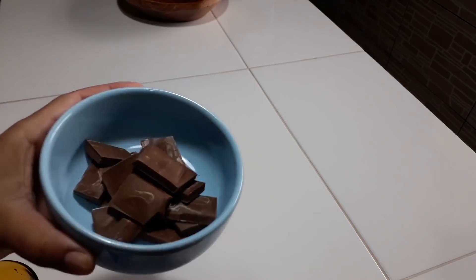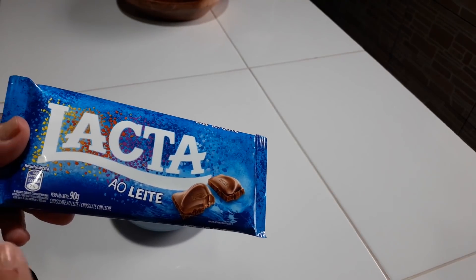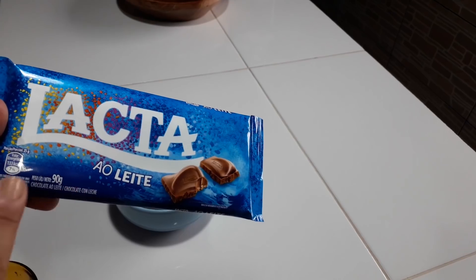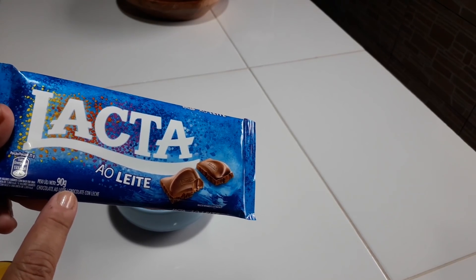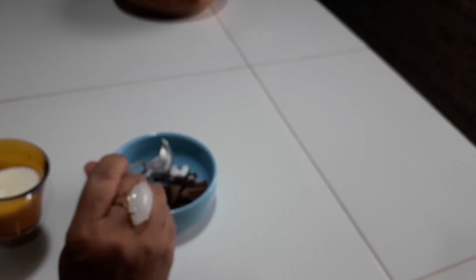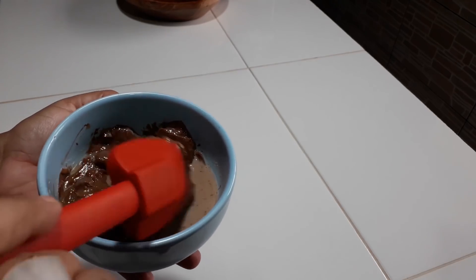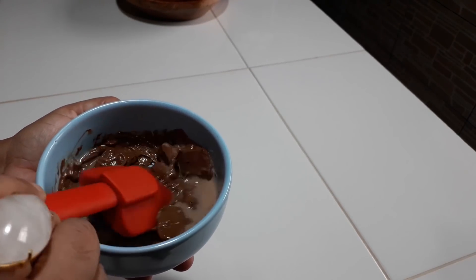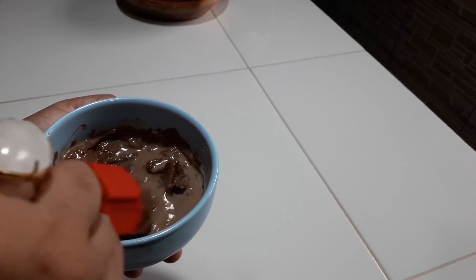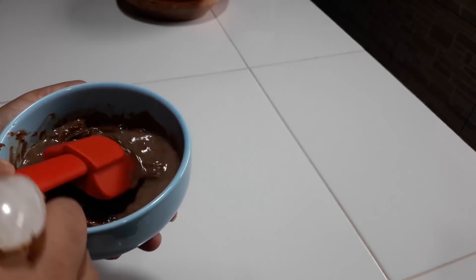Para a cobertura da nossa sobremesa, eu peguei uma barra de chocolate e dei uma leve picada. Eu usei esse chocolate aqui — ele é o leite, mas pode ser o meio amargo, que também fica uma delícia. Essa barra que eu estou usando é de noventa gramas, uma barra pequena. Nesse chocolate eu vou acrescentar duas colheres de sopa de leite e vou levar para o micro-ondas até ele derreter. Levei 30 segundos no micro-ondas e ele já está começando a derreter — agora é só mexer para misturar bem com esse leite e está pronta a nossa cobertura.